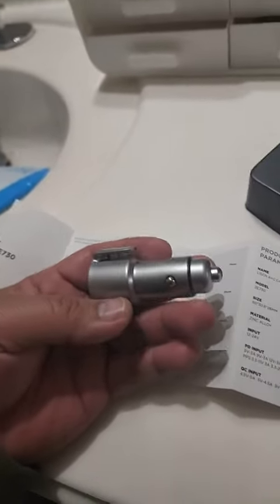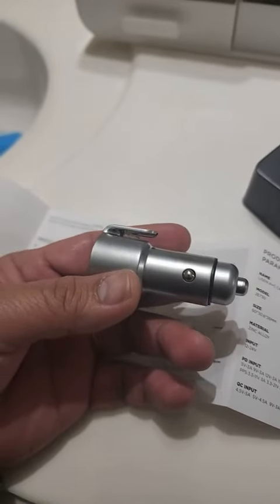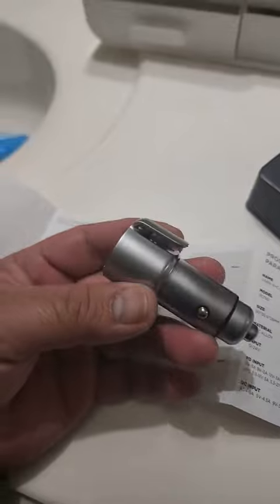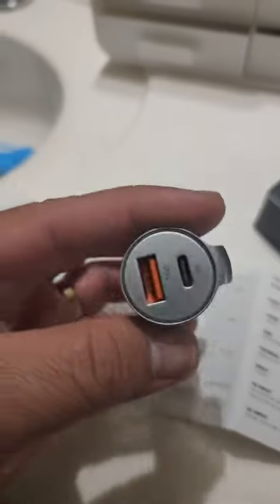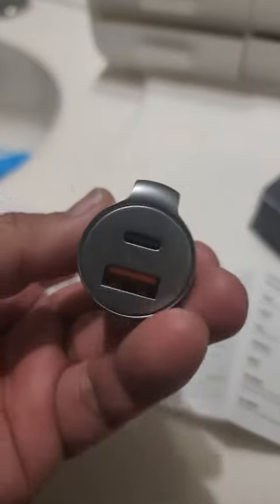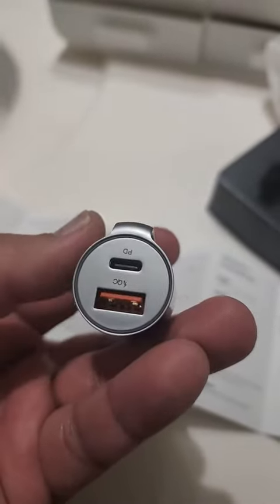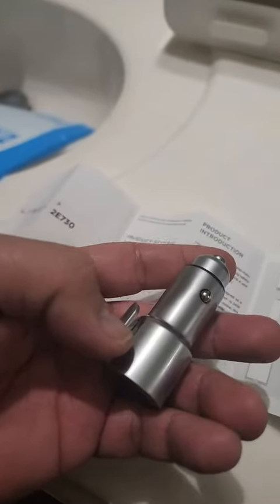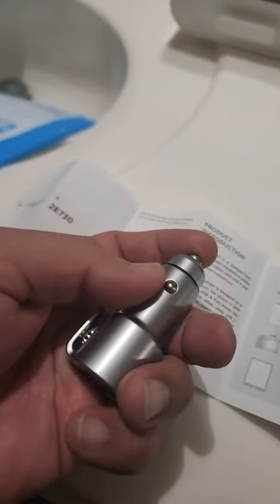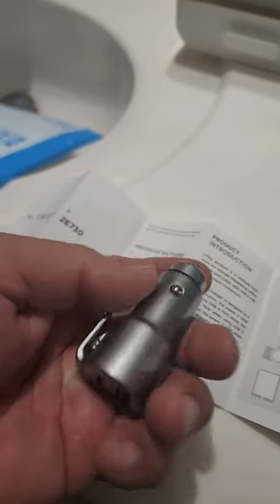Overall, by the looks of it, this is a must if you're traveling — in case, hopefully not, you get into an accident and need to cut your seatbelt or break your car window. You have this handy inside your car, and at the same time you can charge your gadgets or cell phones.